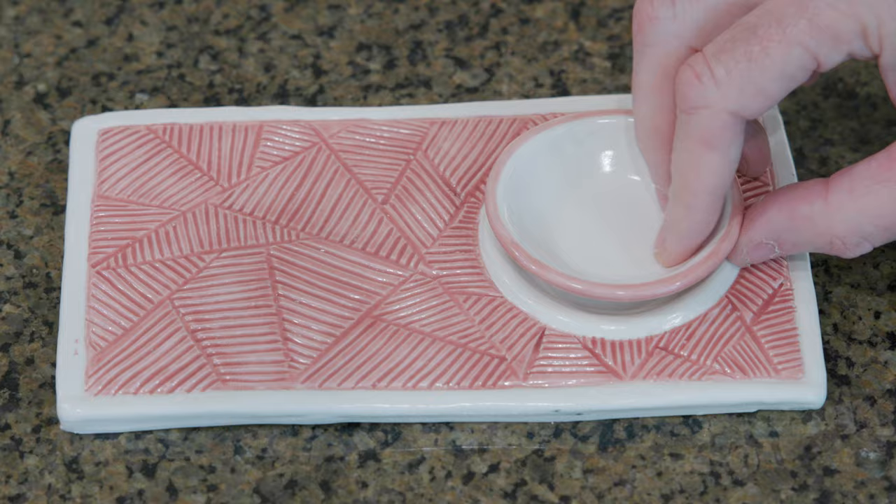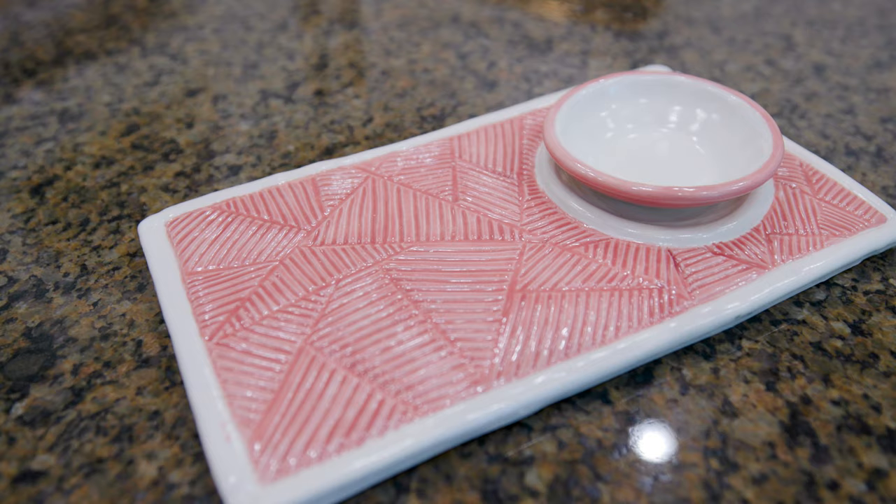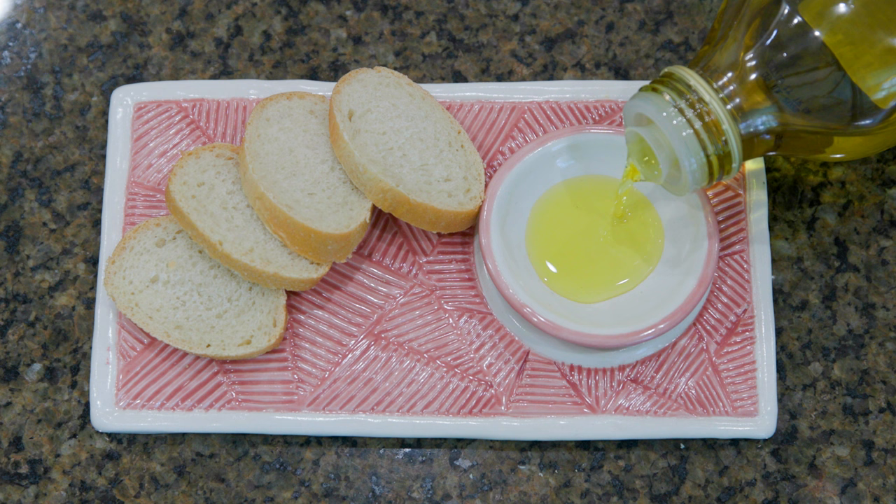I just put a nice celadon glaze over the top. The celadons really break nicely over that texture. Now I can put some olive oil or some melted butter in the bowl and dip my bread into it.